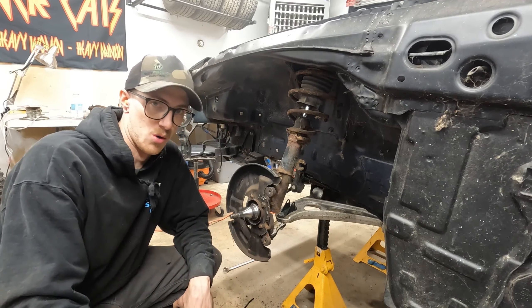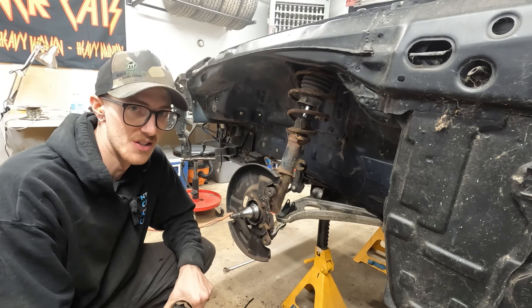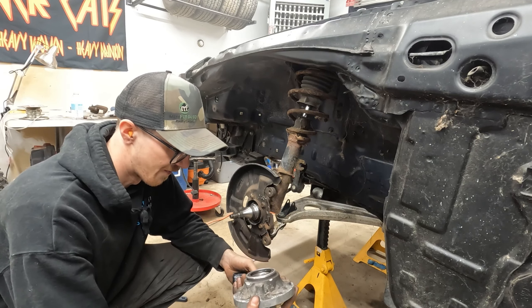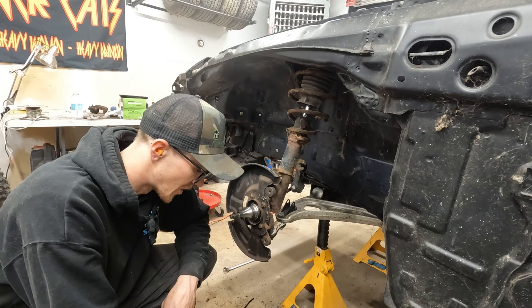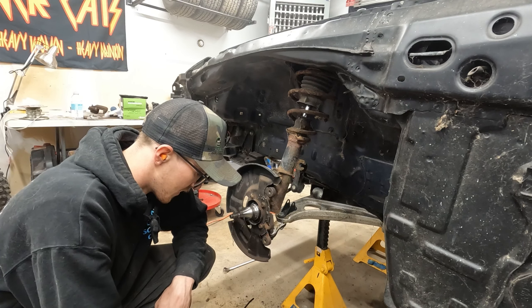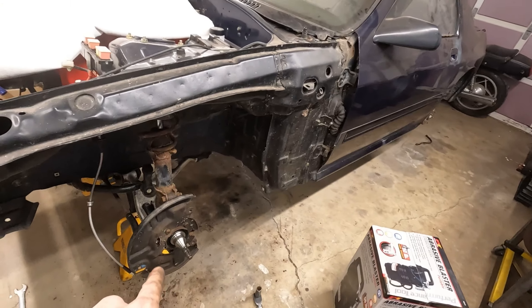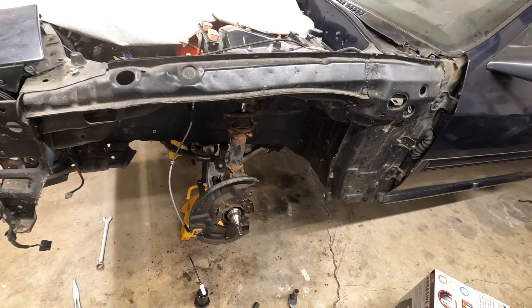This place turned into an absolute war zone because my hub was absolutely seized in that rotor — a fight like you wouldn't believe. And I don't have a press in my little garage here, so a lot of creativity went into it. Let me slide this together and maybe throw tires on and drop the car to see the difference between the two sides.